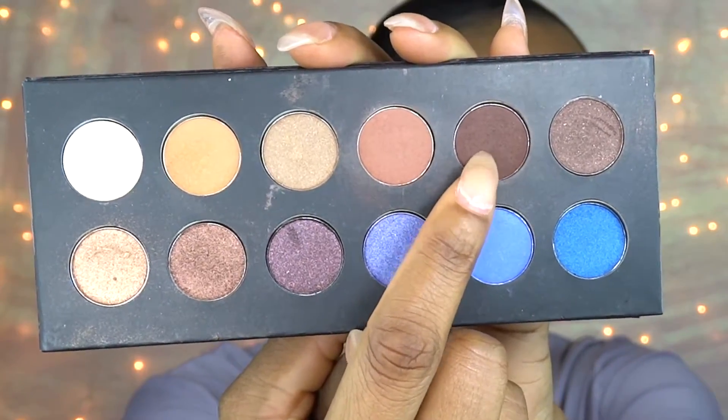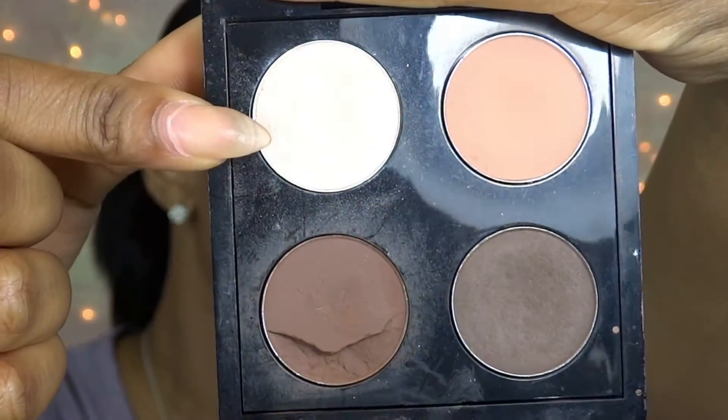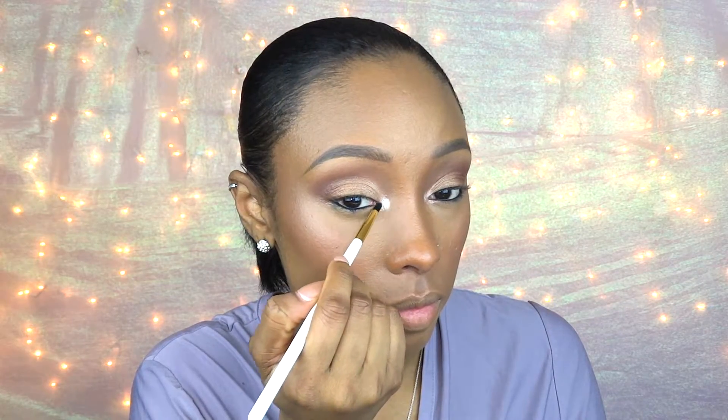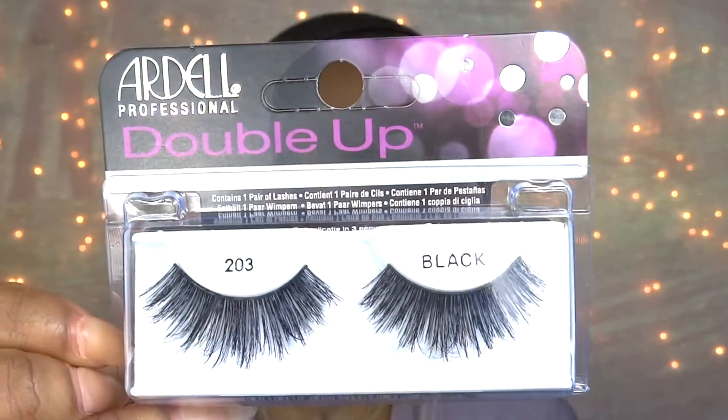Now I'm taking this dark chocolate brown eyeshadow and applying it just to the outer corners of my eyes and blending it into my crease. Then going in with MAC Shroom eyeshadow, which is just a white frost color, I'm going to apply that to the inner corners of my eyes and blend it in.